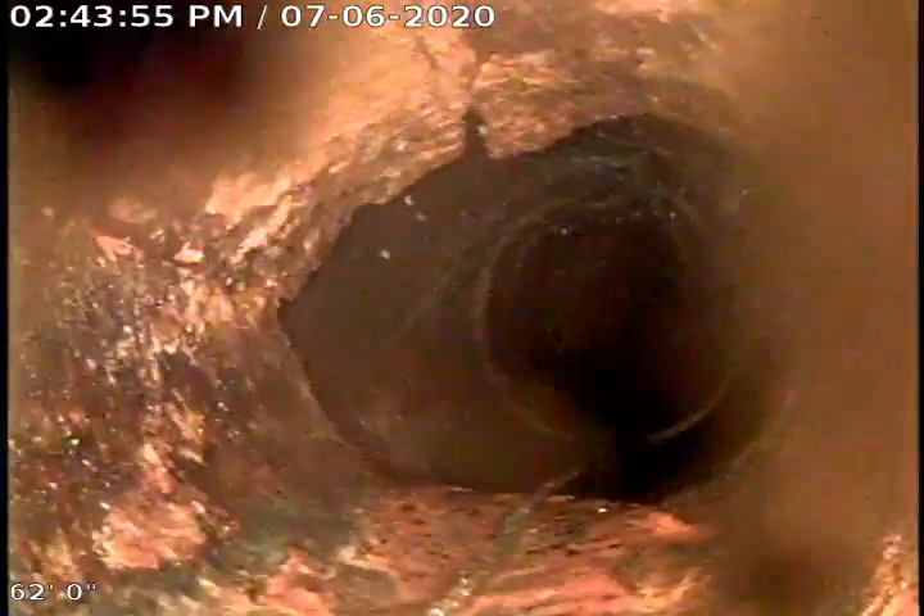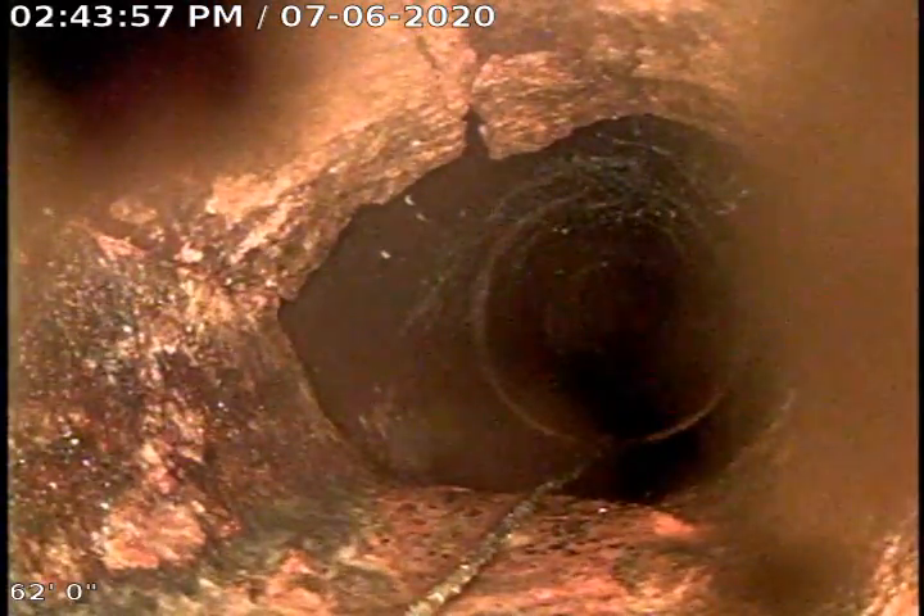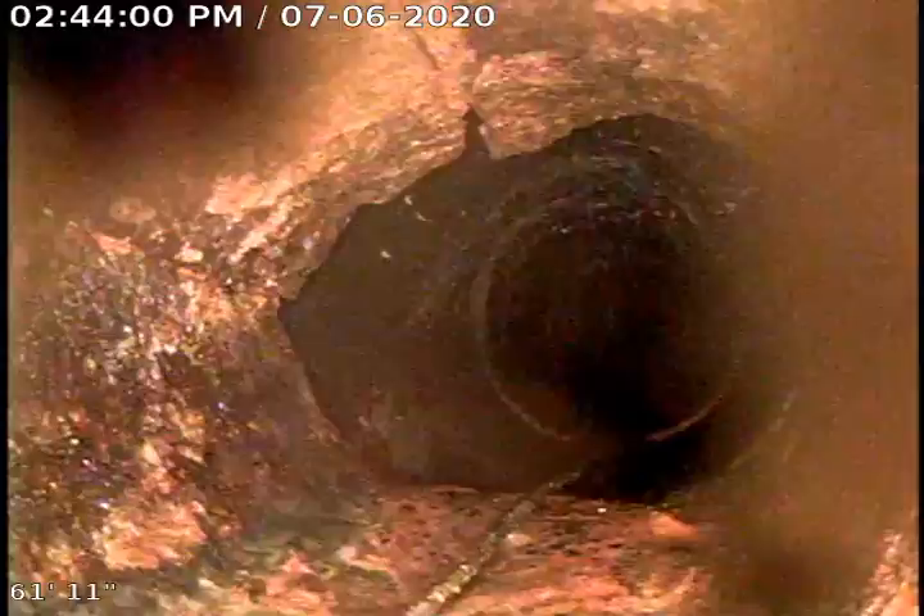So far pretty clean. I don't see too many roots. Right here it transitions to four inch cast iron as we pull back into the house.